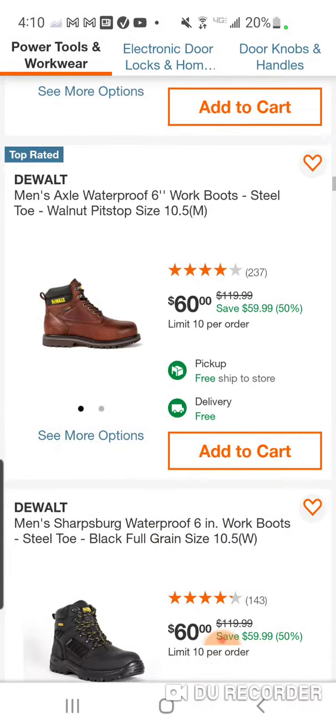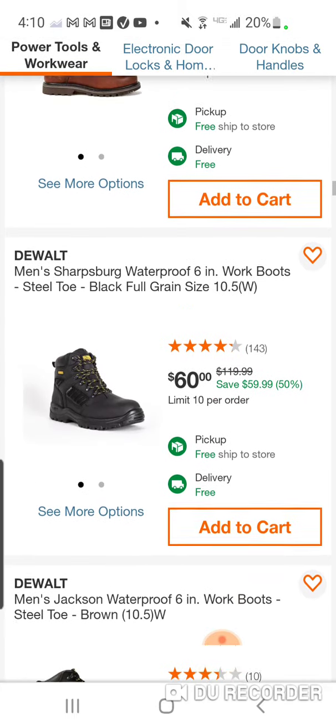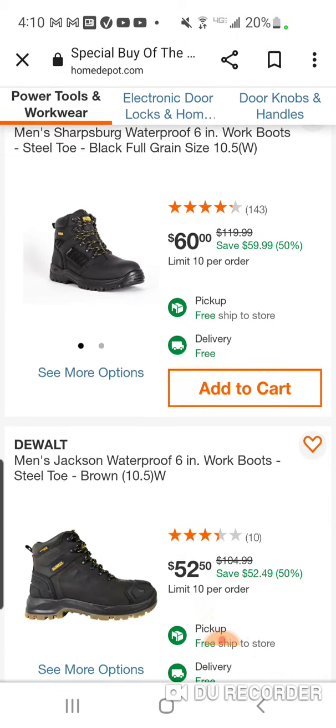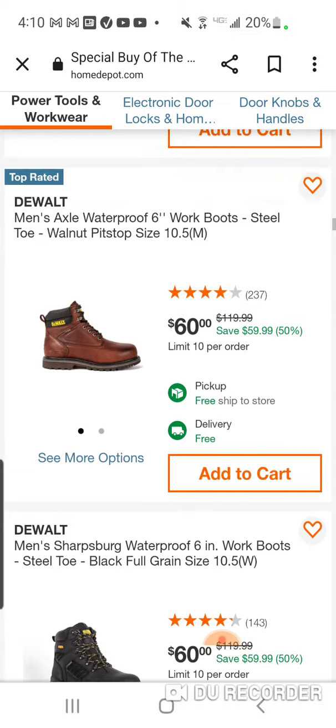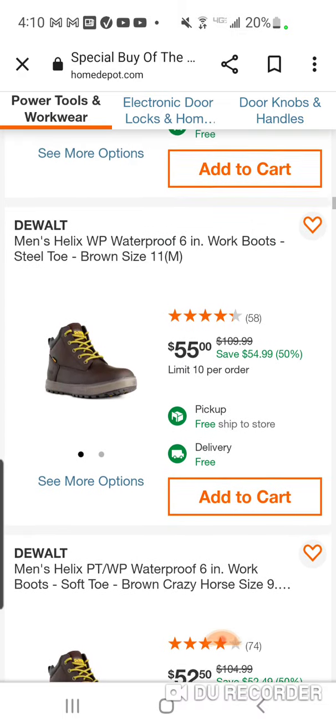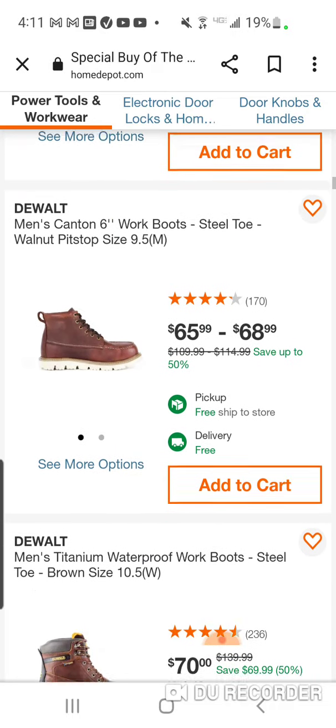They've got a lot of different types here. You might not want a steel toe — you might want a soft toe, you might want a composite, you might want a waterproof boot. They usually have almost everything covered during these special buys of the day.